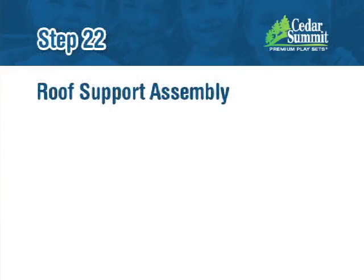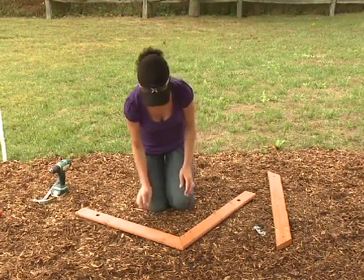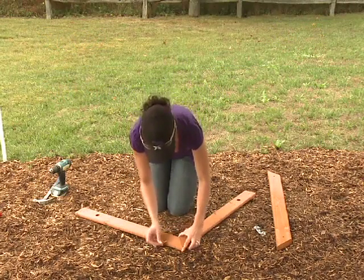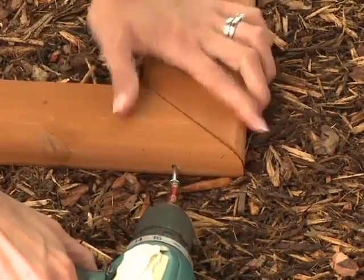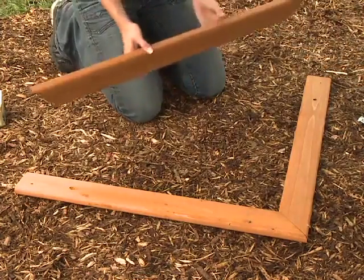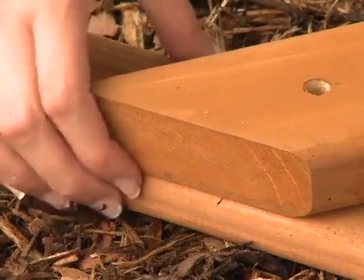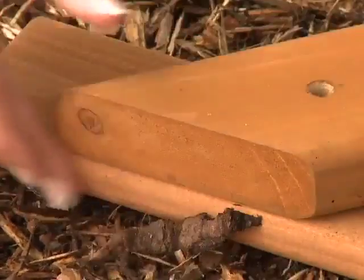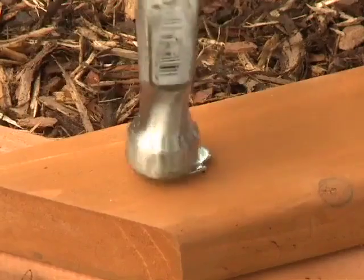Step 22: Roof Support Assembly. Attach one 220 roof support to one 221 roof support left at the peak using one S4 wood screw. Place the 222 gable bottom on the roof support and roof support left so it is flush to the outside edges of the supports. In the bolt holes, tap in two 5/16 inch T-nuts.